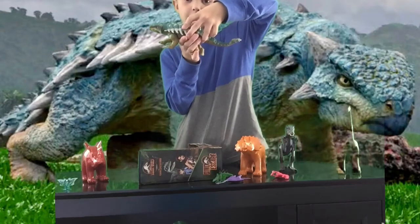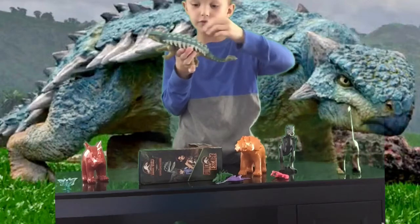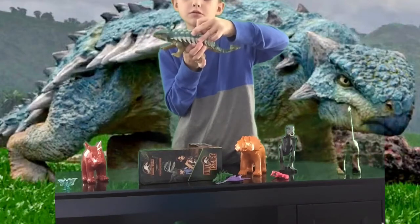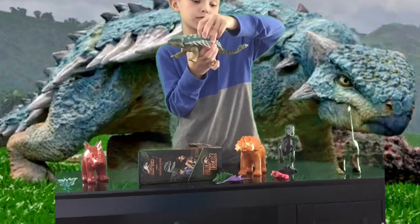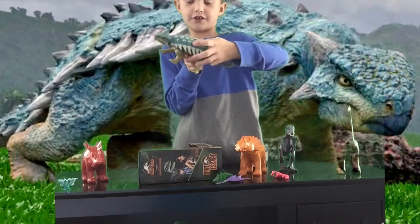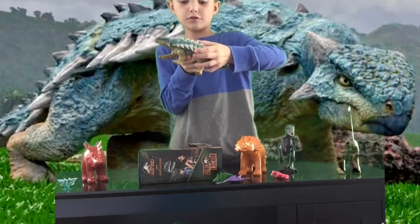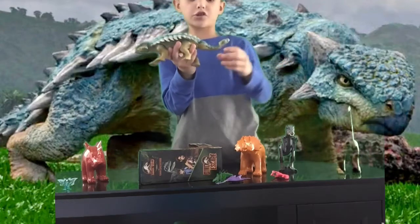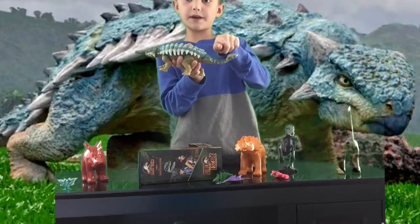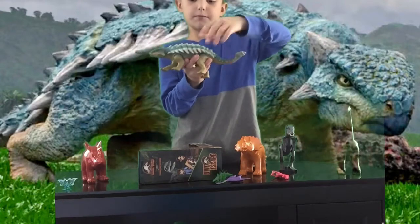Okay, number one — the tail moves down a little. Number two. Oh, now I get it. You have to move it very slowly. So number one moves this way a little bit, and number two moves this way a lot. And number three.